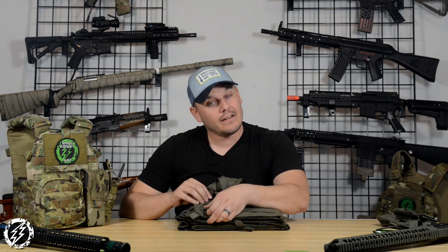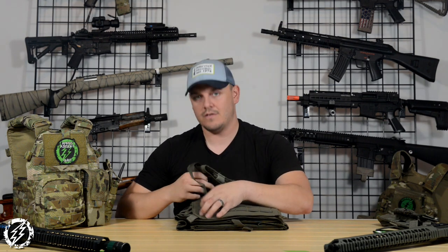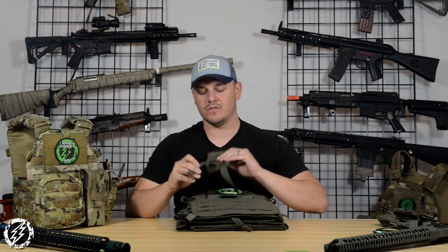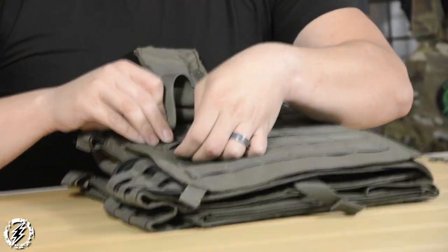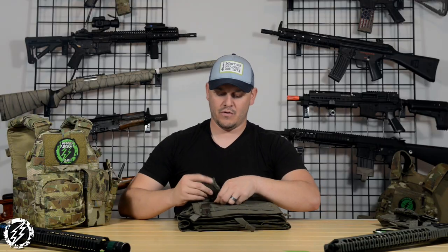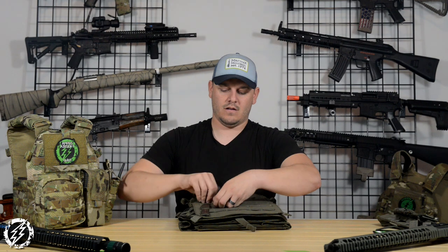I'm gonna show you guys how to do it right. I know a lot of you actually know how to do this, but some of you don't, so that way you don't have to be embarrassed about it. Basically, MOLLE pouches have a couple of components: they have their strapping system for weaving, and they have their own webbing on the back. You weave this like you would weave a basket — you start off by putting both of these loops through like that, boom.